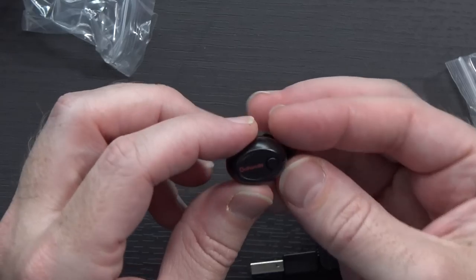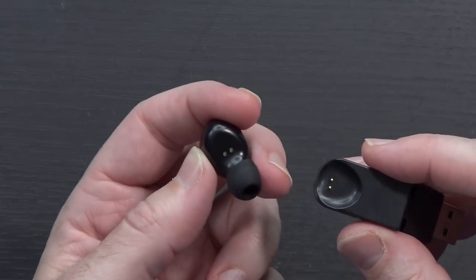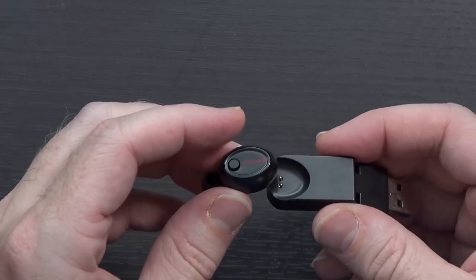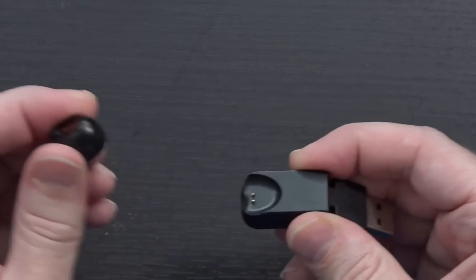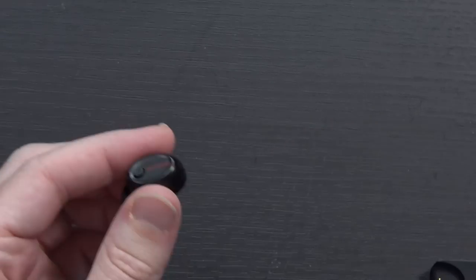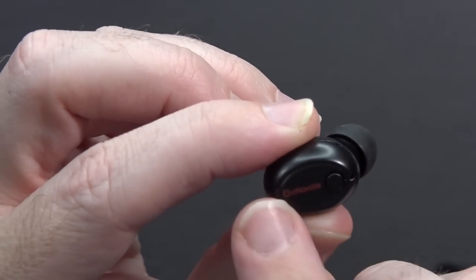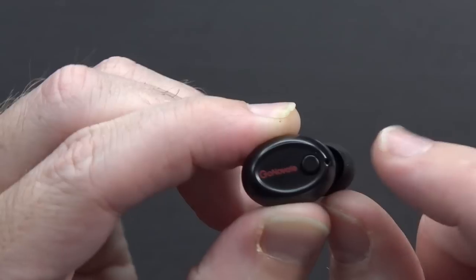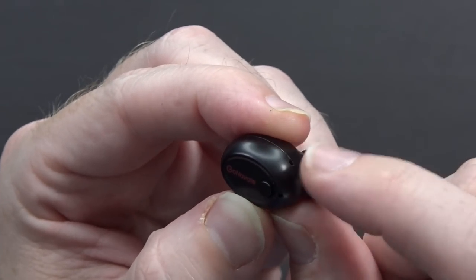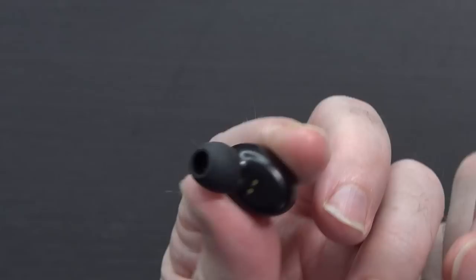And last but not least, the GoNovate G8 earbud itself. The cool thing is you can see on the back of it, it has two little pogo pin connection points. All you're going to do is just magnetically clasp it — it just clips into place, kind of does it on its own. Very nice. It should work with either one. Taking a close look, you've got your GoNovate branding, the multi-function button, the LED, the microphone, the silicone tip, and of course those charging pins.